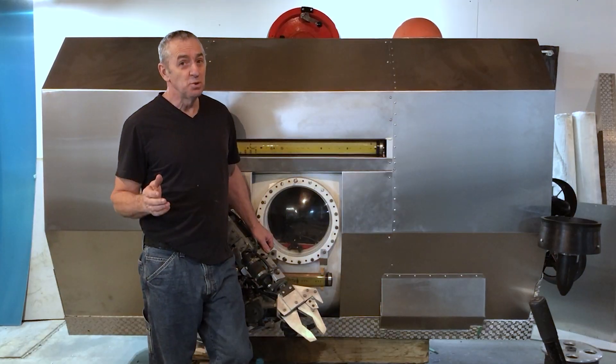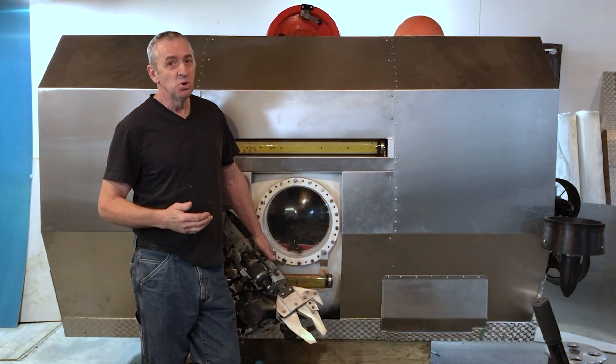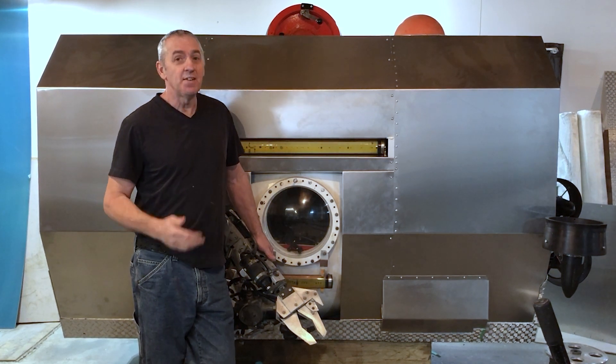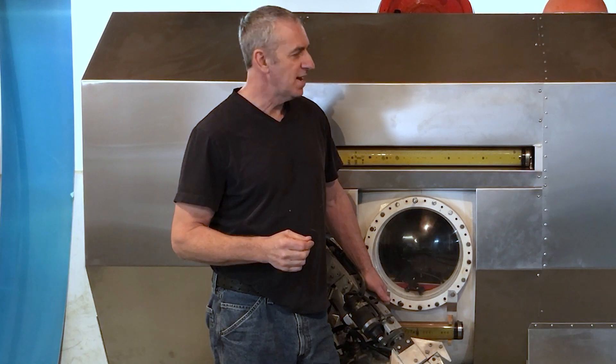I'm super happy with this lightweight aluminum body. I think it looks nice and clean and smooth, and what I really like about it is it never has to be painted. I'm just tired of painting submarines, so this is fantastic.